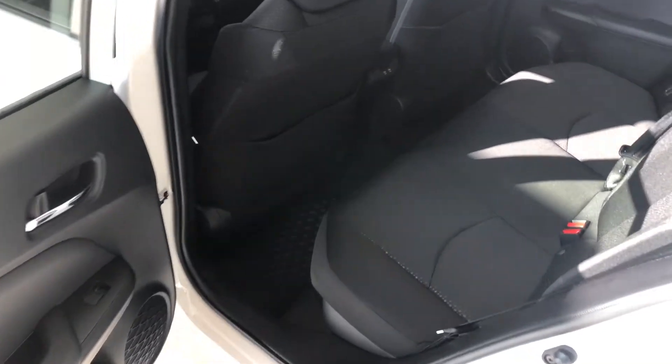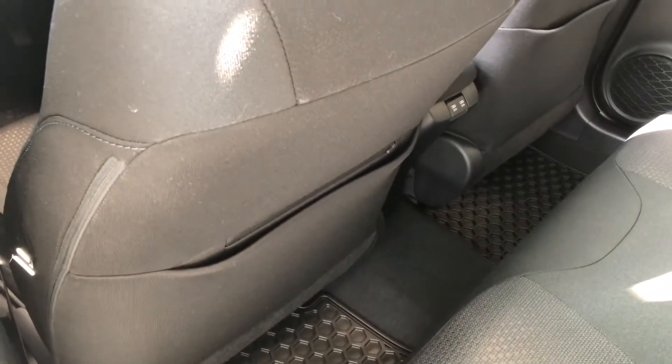Taking a quick look in the back here, we are continuing with the black fabric seating. Behind the front passenger and driver seats you do have these little extra storage compartments. These rear seats also fold down — there's a little hint button here, give that a press and the seats will fold, giving you access to your cargo.